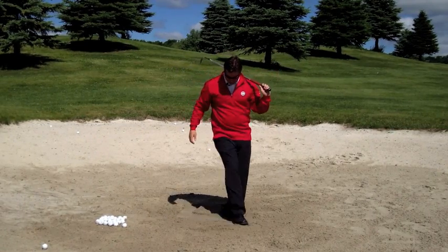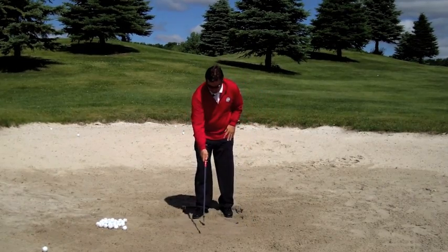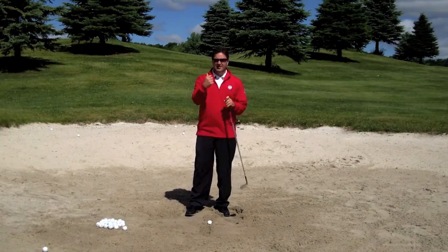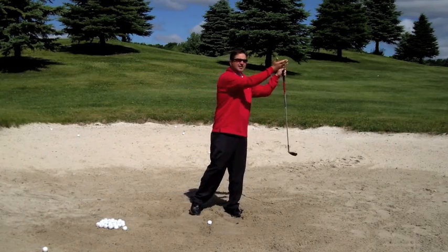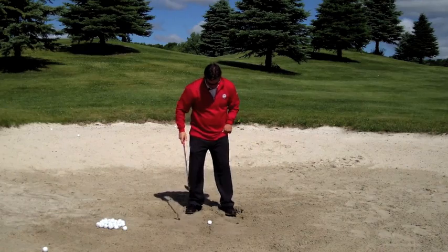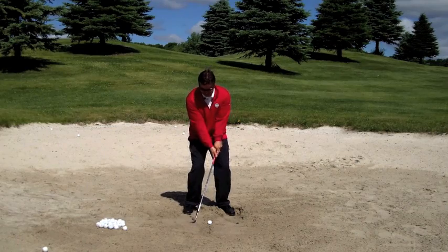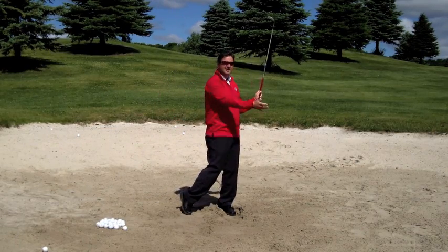Once we get comfortable with this, I'll draw a new line in the sand and now we can add the ball to the equation. We're getting very consistent with that shallow eight-inch long divot and getting an idea of how the ball is going to move with the sand when we splash it onto the lip. Get the feet set up, four and four, and just think about splashing that sand. Very nice shot.